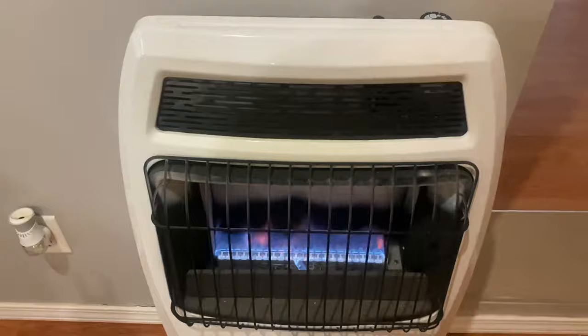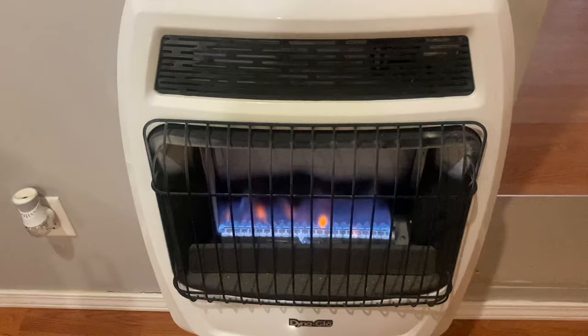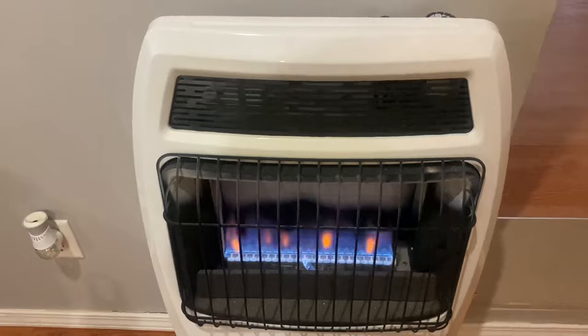Another thing you're going to want to do with having a natural gas heater is make sure you have carbon monoxide detectors. I have three of them in my house because you want to be safe — messing with anything with gas, you're going to definitely want to have a carbon monoxide detector.